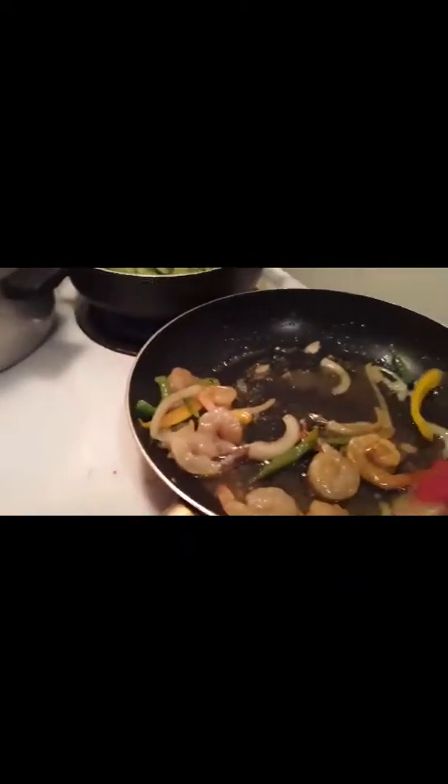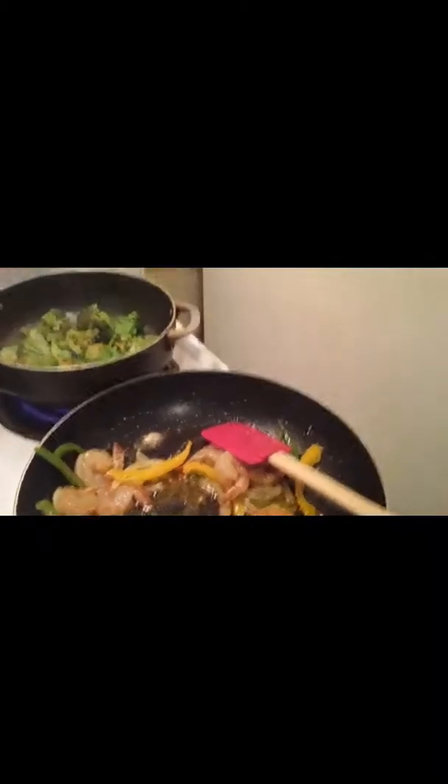I'm going to take some of this shrimp boil and season the shrimp — it has way less salt than Old Bay. I'm just going to mix it now, and that's ready to be dropped into the pan.